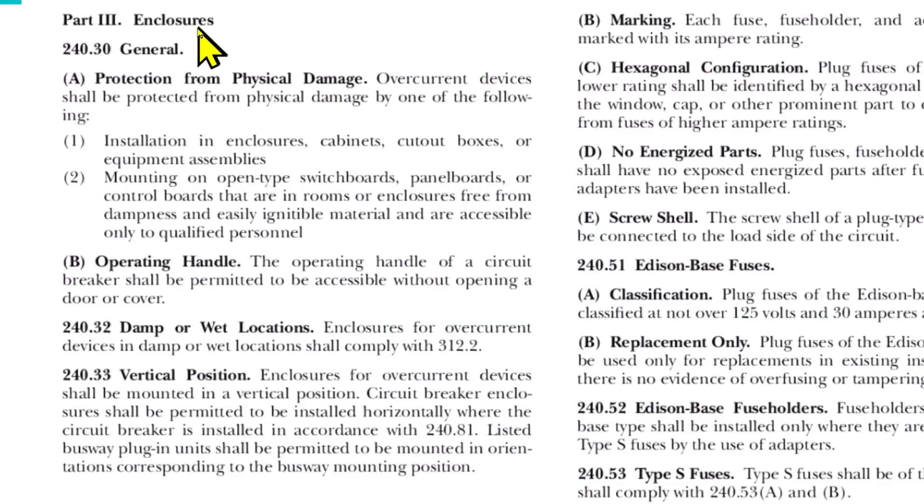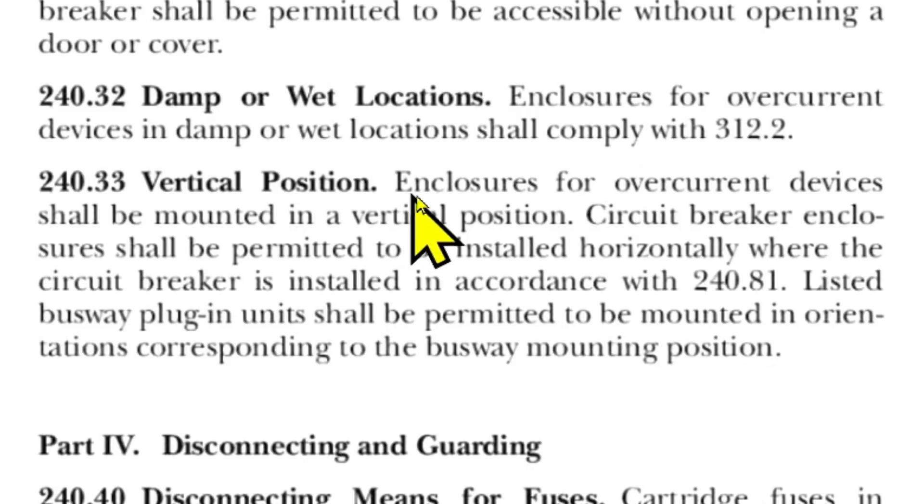This is from 2020 NEC article 240, Overcurrent Protection, part 3, Enclosures. This is pertinent because our load center is a type of enclosure. This is article 240.33, Vertical Position. Enclosures for overcurrent devices shall be mounted in a vertical position. Circuit breaker enclosures shall be permitted to be installed horizontally where the circuit breaker is installed in accordance with 240.81, and we'll look at that in just a minute.